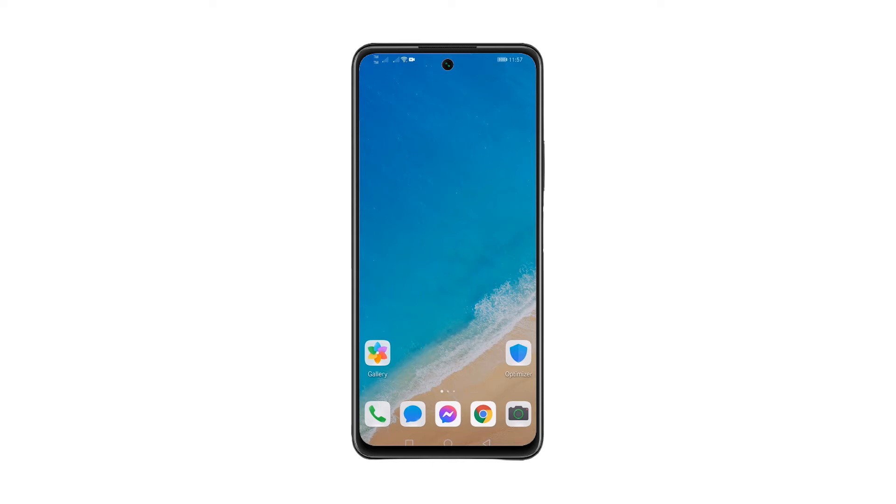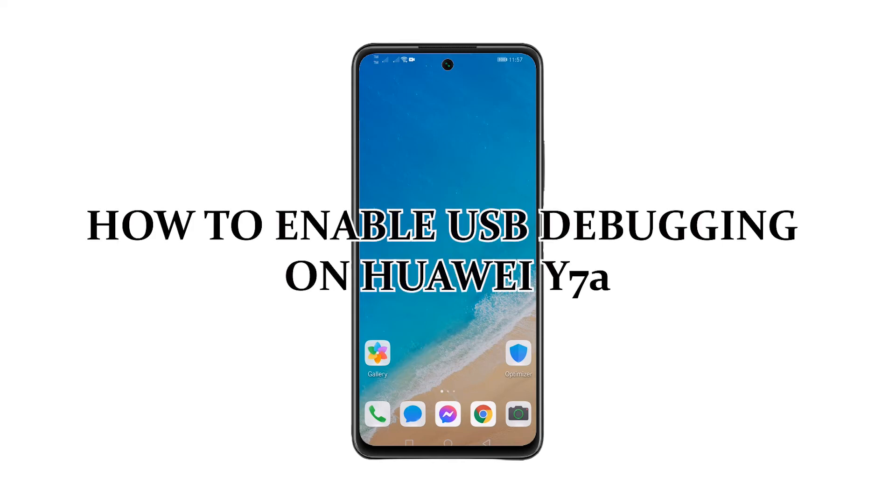In this video, I will teach you how to enable USB debugging on your Huawei Y7a.